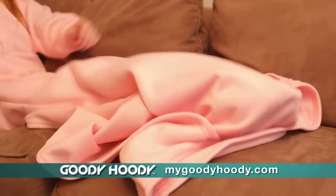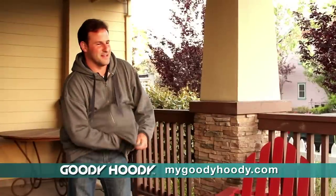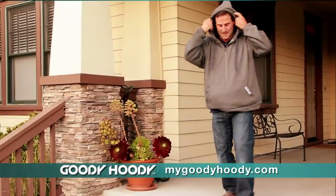The Goodie Hoodie has a pouch pocket that keeps your feet warm. You can even roll it inwards and wear it as a sweatshirt.